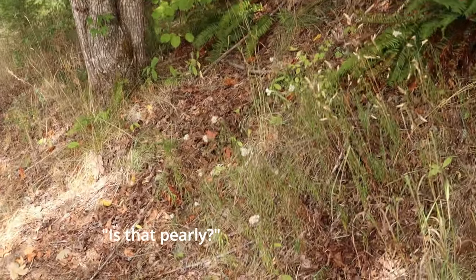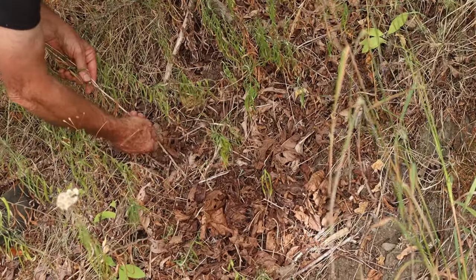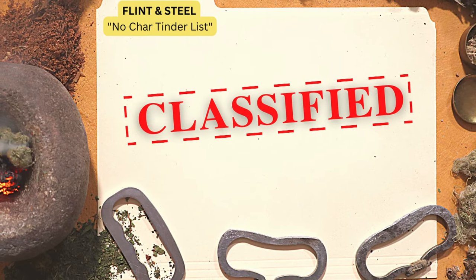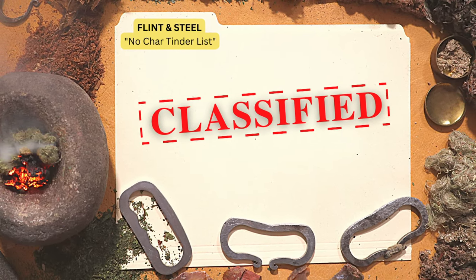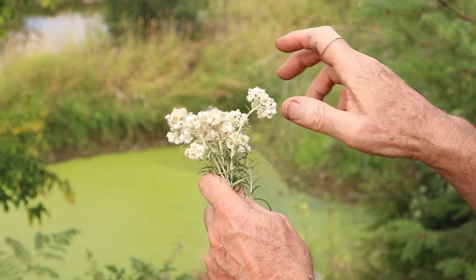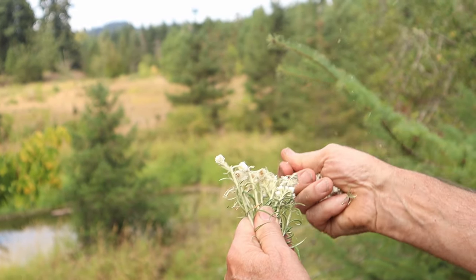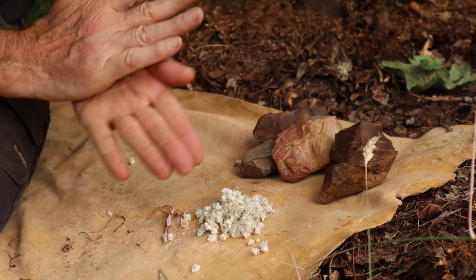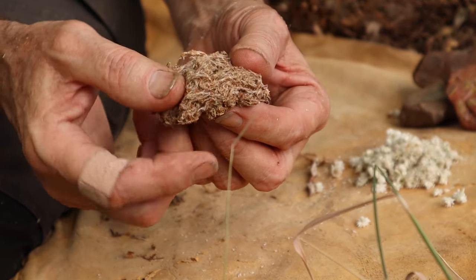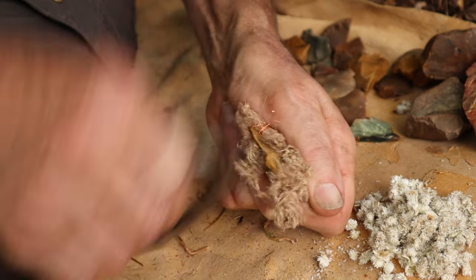Pearly everlasting. If you saw our plant ranking video that compiled years of flint and steel no-char research, you may remember pearly everlasting. Although it takes first prize for plant name most likely to appear in a fairy tale, it was only in the average category for taking an ember from a flint and steel. You can use both the blossoms and the dead leaves, but we'll just try the leaves here since they were more effective in our past experiments.